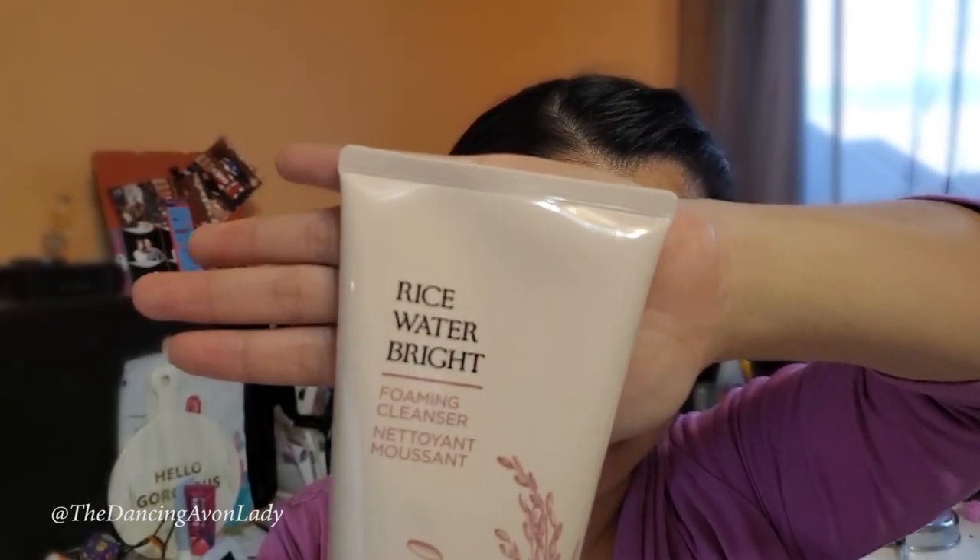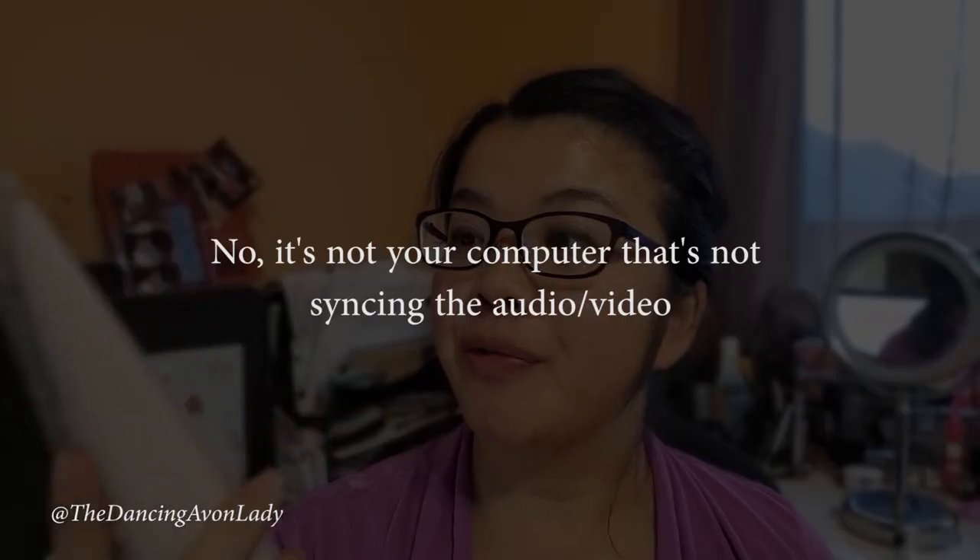Hey guys, welcome back to my channel. I'm Jessica the Dancing Avon Lady, and today I am so excited to try the Face Shop collaboration with Avon's Rice Water Bright Foaming Cleanser. I'm excited!